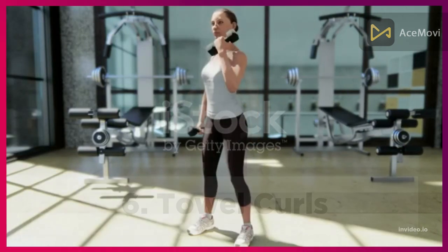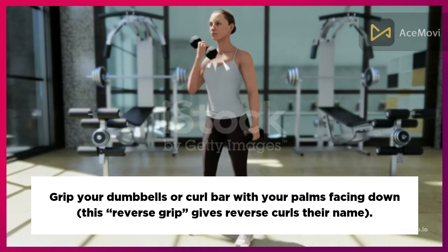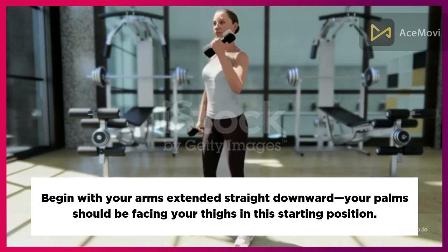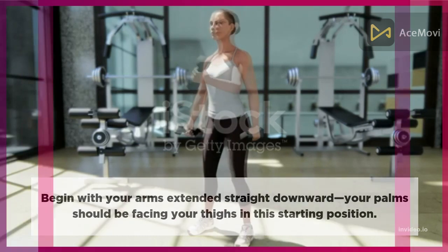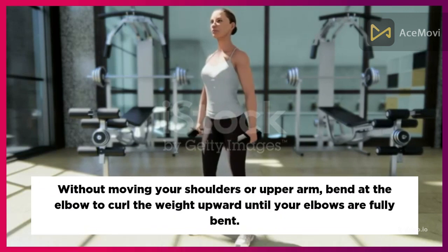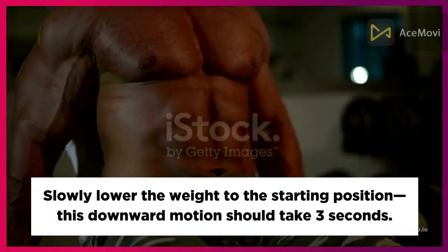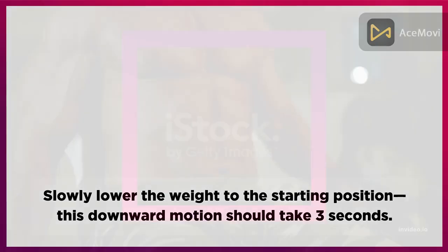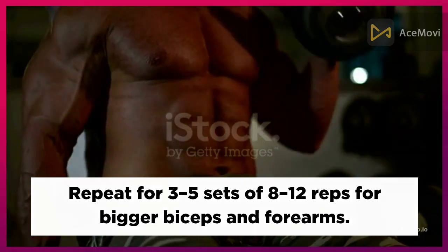Six: Reverse Curls. Grip your dumbbells or curl bar with palms facing down — this reverse grip is what gives reverse curls their name. Begin with your arms extended straight downward, palms facing your thighs. Without moving your shoulders or upper arm, bend at the elbow to curl the weight upward until your elbows are fully bent, then slowly lower the weight over three seconds. Repeat for three to five sets of eight to twelve reps for bigger biceps and forearms.